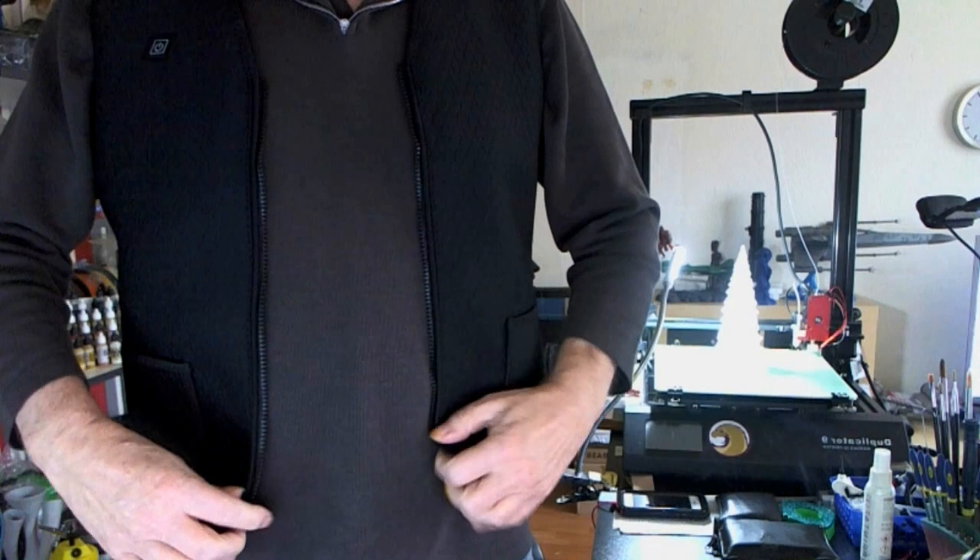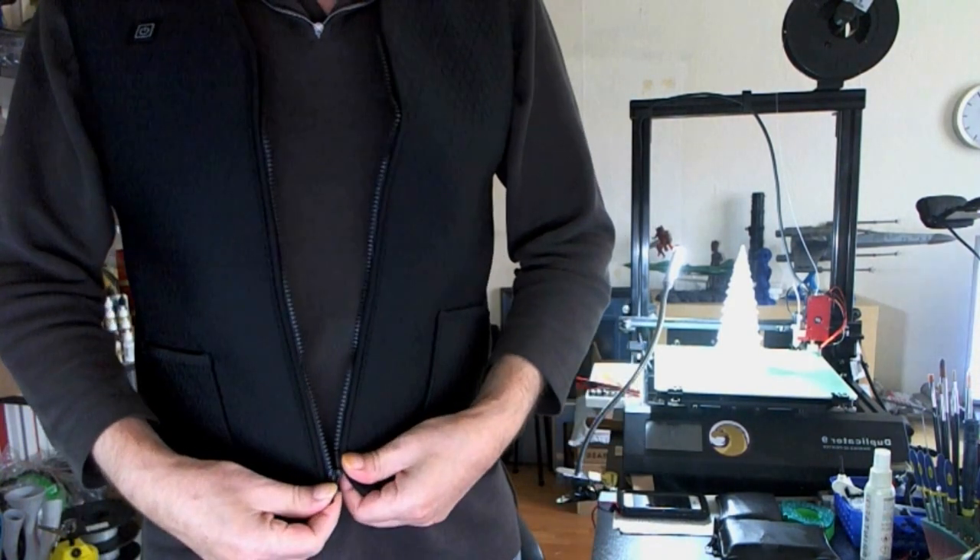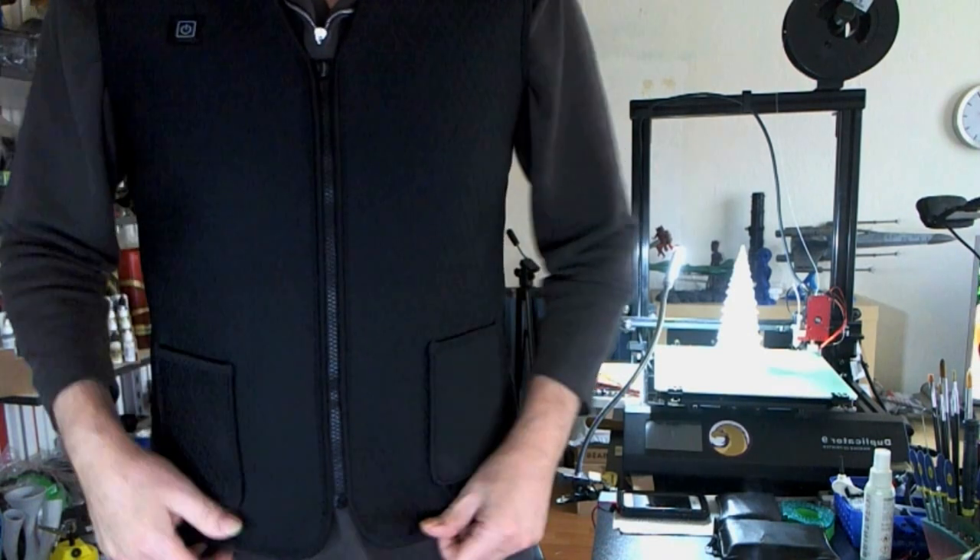Hey, how's everybody doing? Don here. As you can see, I'm a little bit fashioned differently today. Something I got from Banggood. This is a vest, and it's really interesting. It's not too thick, and this is a XXXL.